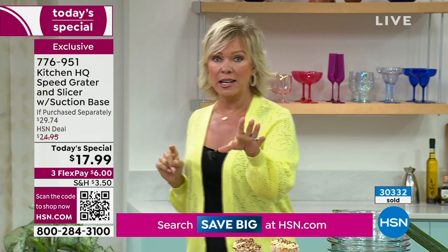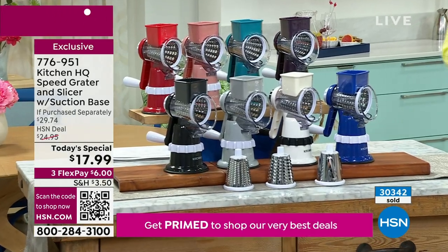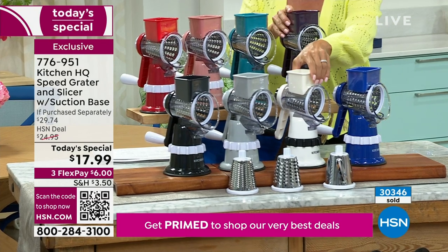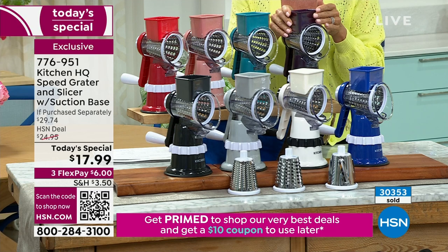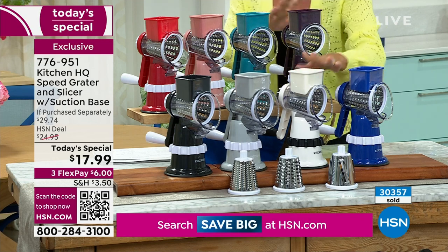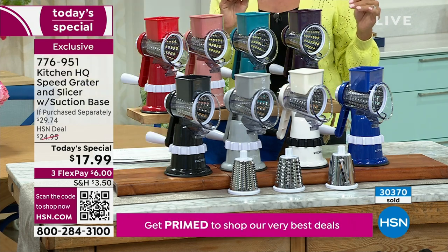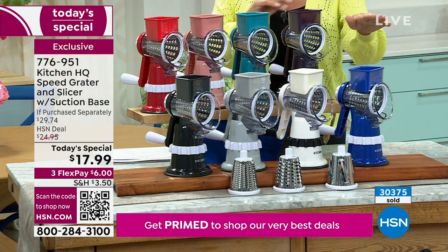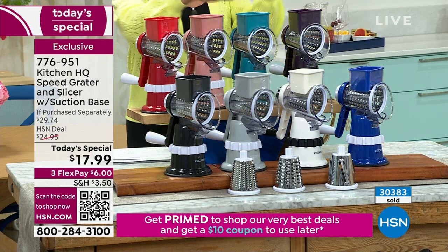Let me give you a quick update because some colors are really close to selling out. We lost the hazelnut already. White has about 400 left — that's it. Plum has maybe 500 or 600. These two are super close to selling out completely. We've passed 30,000 and counting fast. Colors available: blue, white, silver, black, red, rose, teal, plum.